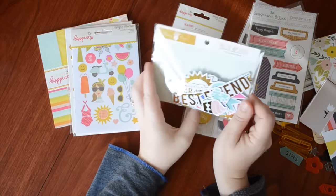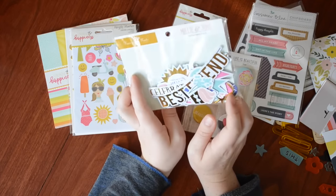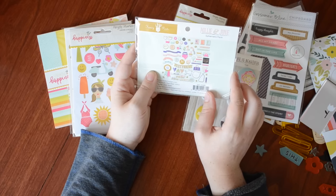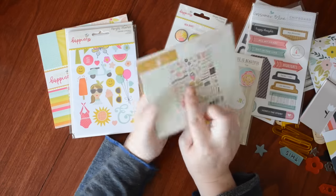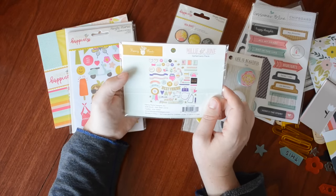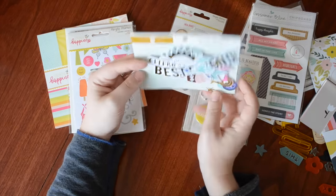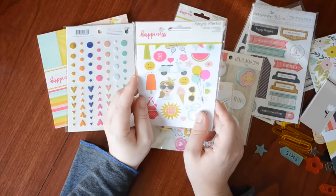Another new collection from Fancy Pants is the Millie and June ephemera pack — I almost bought this the other day, so I'm glad I didn't. Lots of cute little decorations. The reason I held back from ordering was a lot of references to 'mom' and 'grandma' and those kinds of words, but there are lots of awesome pieces you can use for layers and things too.